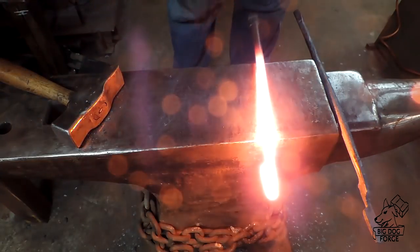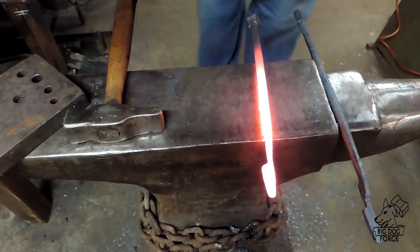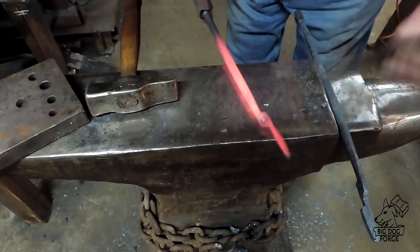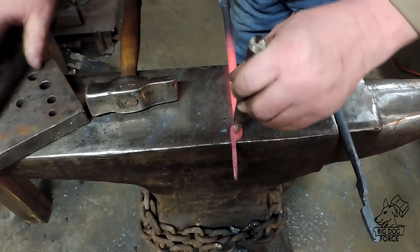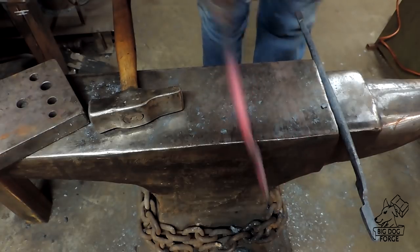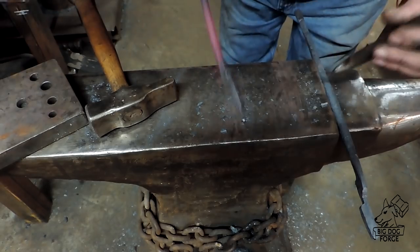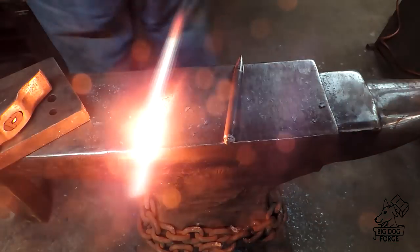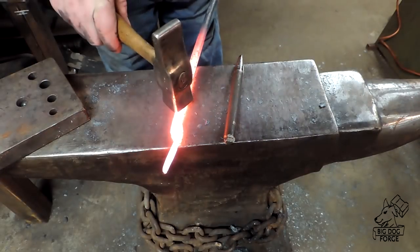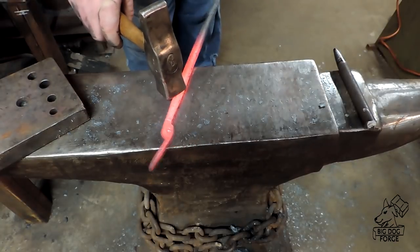We're going to get some holes punched in these and then work on the candle holder on the other end. I was going into some dangerous territory here — I worked this a little bit cold to get these slugs punched out. I was worried about cracking or splitting that wrought iron in the hinge area, but it seemed to work out okay.